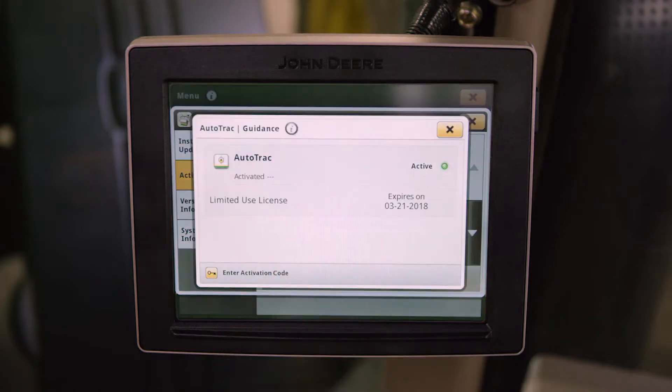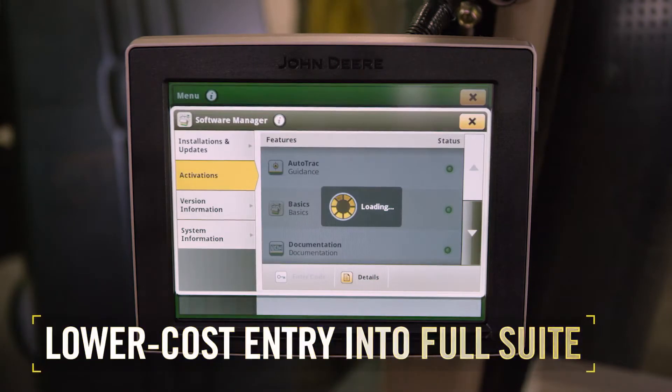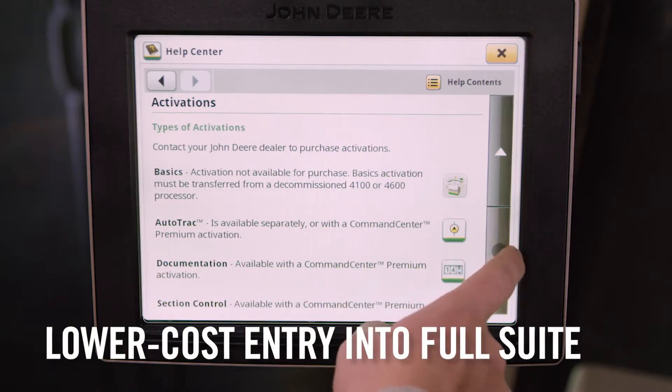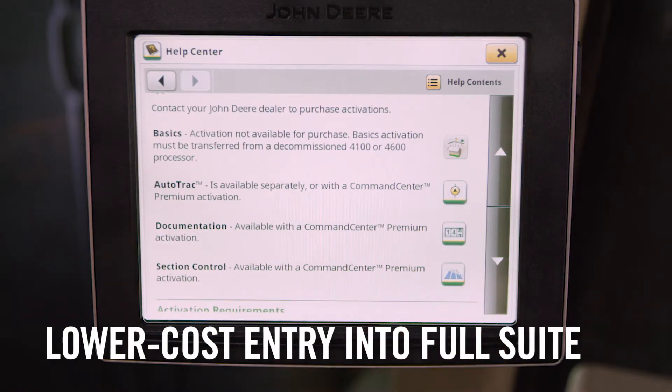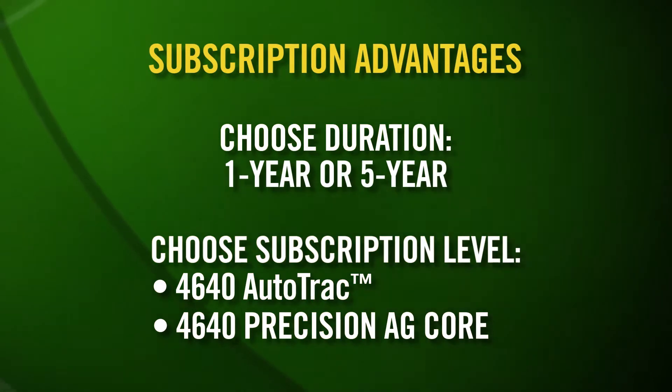Exclusive to this 4640 display, a new subscription-based software license gives growers a lower-cost entry into the full suite of John Deere machine-based precision ag applications. Growers will have greater flexibility in matching the duration and level of subscription to the operation's specific needs. Because technology moves quickly and constantly, John Deere continually strives to offer new solutions growers need now and in the future.